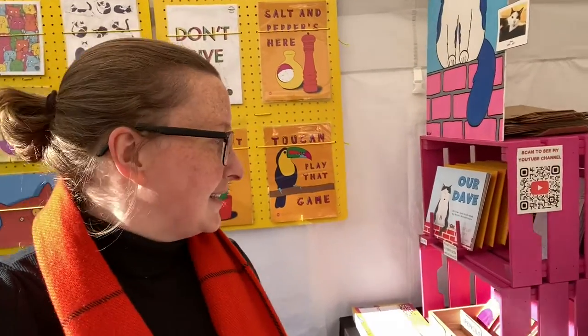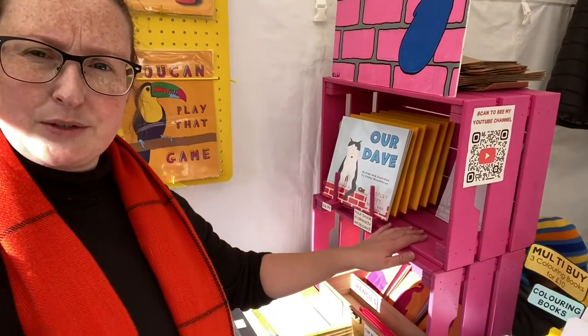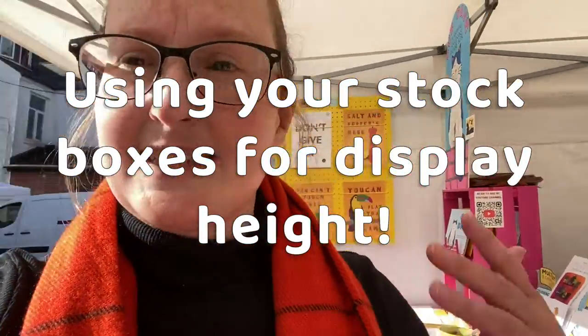The second thing that just makes sense are these stock boxes. I carry stock to the markets in them, but I also use them on my displays for a little bit of height. It's a good way to double up and save some space in the car or the van.